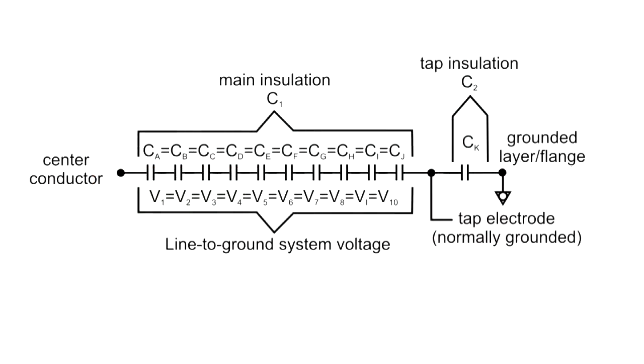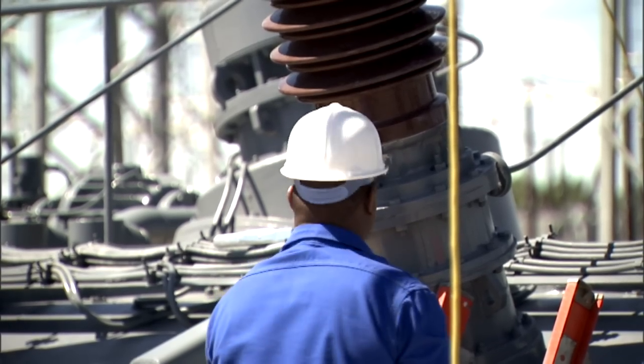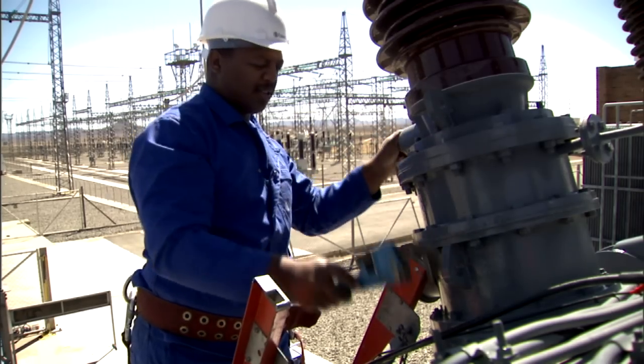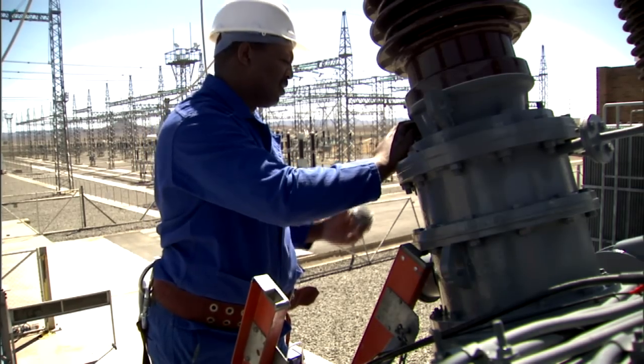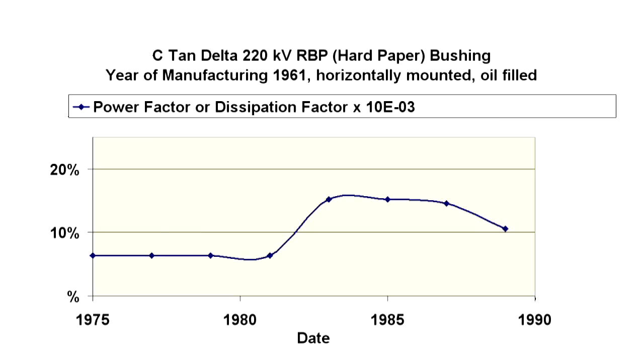A measurement connection at the flange on the grounded side of the bushing allows for measuring the high voltage capacitance C1 and the power factor or the dissipation factor. This is what typical measurement taps of high voltage bushings look like. It is important to not only regularly measure the dissipation factor or the power factor of a bushing, but also its capacitance values.